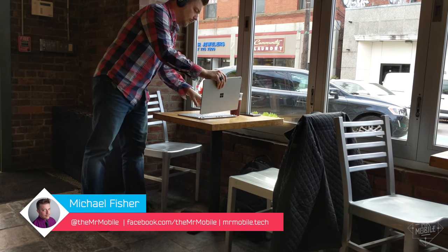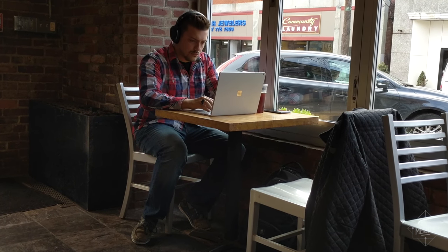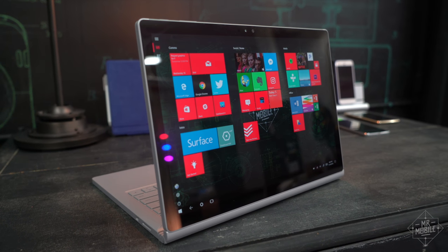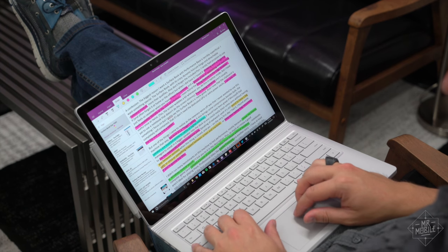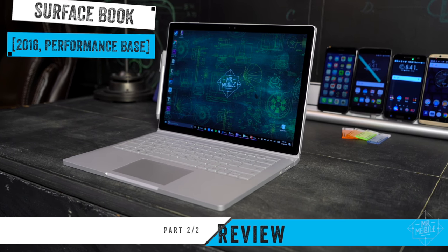I haven't had any epiphanies concerning the new Surface Book since part one of this review. I probably could have reached a valid conclusion after the first two days, but I'm glad I went on to use it for another week because it let me get past the star-struck honeymoon phase and get down to what it really means to use the Surface Book as a daily driver. This is the Surface Book with Performance Base, and this is part two of the Mr. Mobile Review.